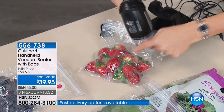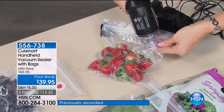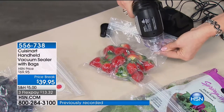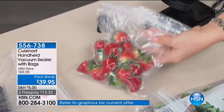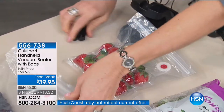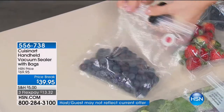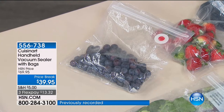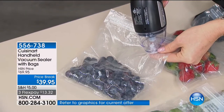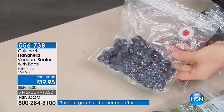With other sealing systems, this would crush the berries. Many of them say not to do blueberries because you have no control over how much air is evacuating. But now, because I can pull the handle and control exactly how much air I want to evacuate without crushing my berries, these are going to be preserved because I've removed the air. They're the first thing that go bad, and they're so expensive — especially if you buy organic.